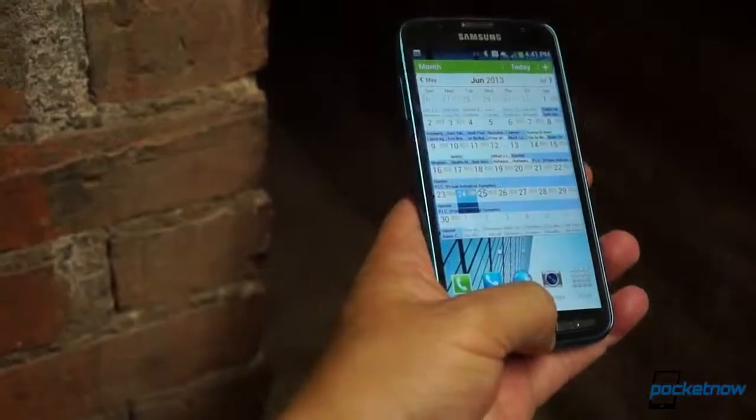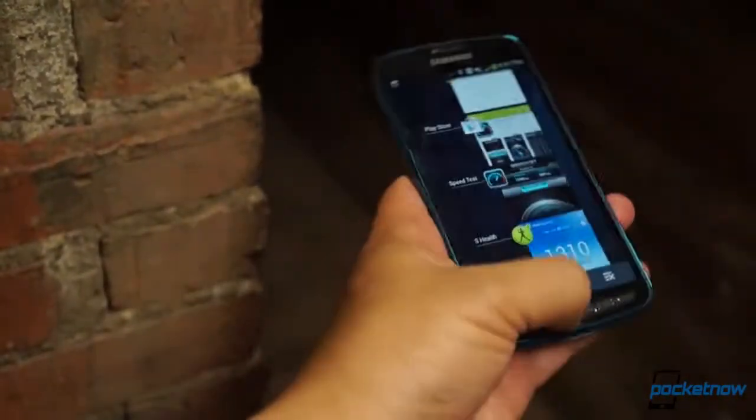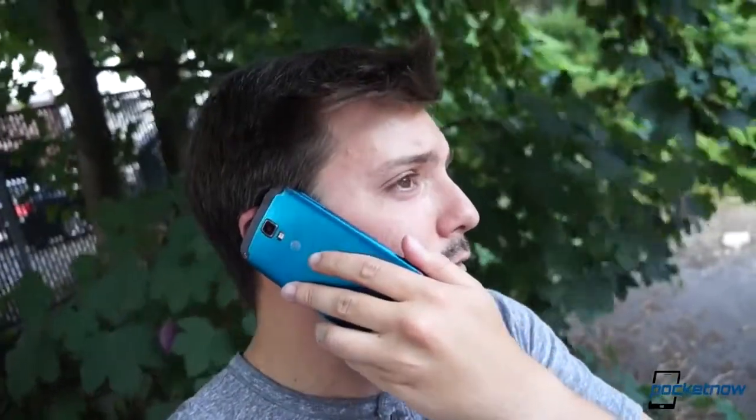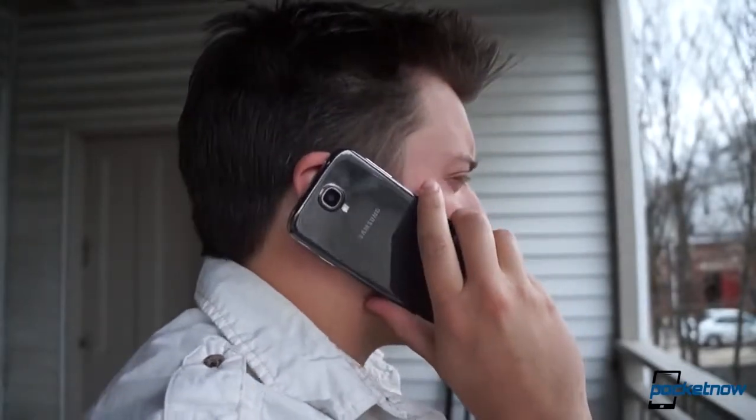Beyond the camera performance, there are some more concrete differences. We've had another chance to evaluate voice calling between these two since our review landed, and voice does indeed take a big hit on the Active. Callers said we sounded muddy and muffled on the Active compared to the stock S4, which we didn't rate too highly on call performance in the first place. Those results also translated to speakerphone calls as well. If you rely on crisp call quality, you'll probably want to favor the stock S4 over the Active.